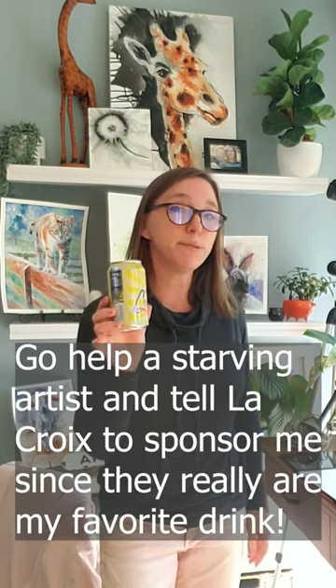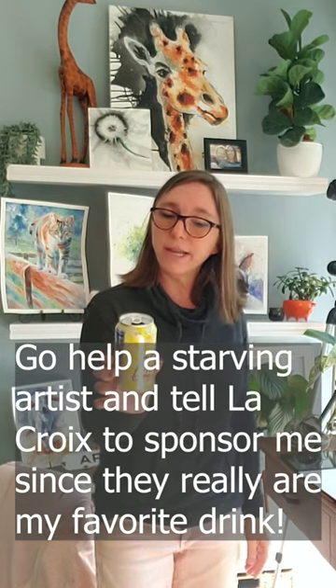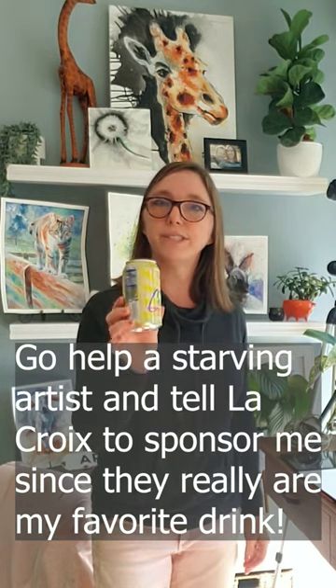The nooks and crannies we're going to paint with the cloud. Have you guys tried Limoncello La Croix? This helps me not drink so much coffee — it has no caffeine, no added sweetener, nothing but flavor, just seltzer water basically.